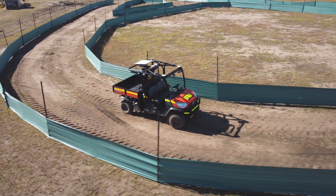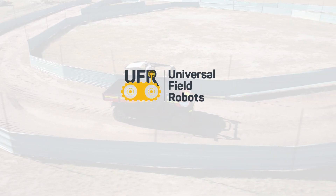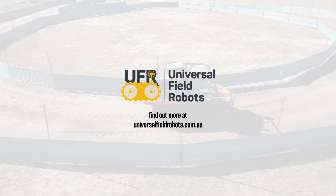For more information about UFR Inspect or any of our autonomous fleet, please visit universalfieldrobots.com.au